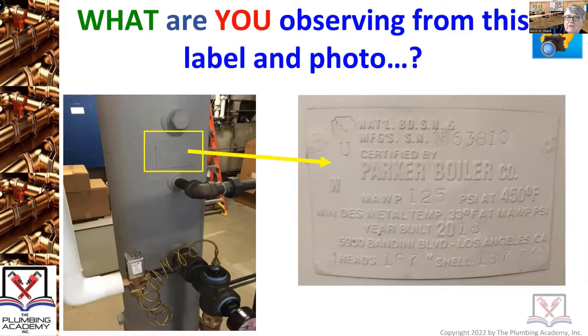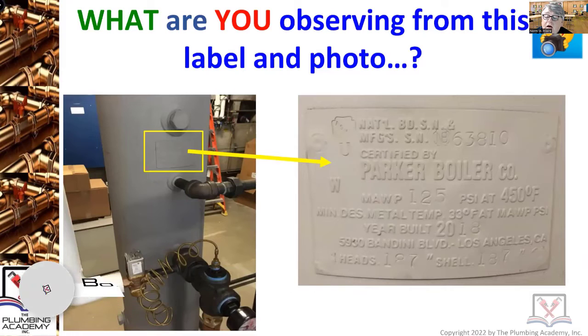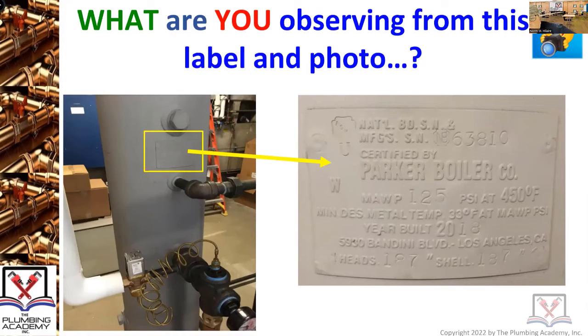This label in the picture is from a boiler blow-off tank — it is a boiler blow-off tank. Does anybody know the thickness of the metal used to construct a boiler blow-off tank? Three-eighths inch — very good.